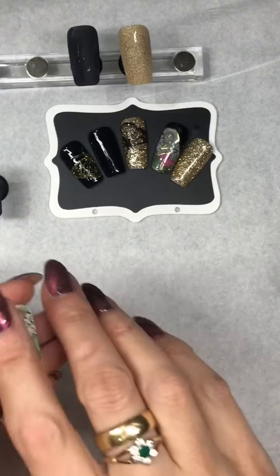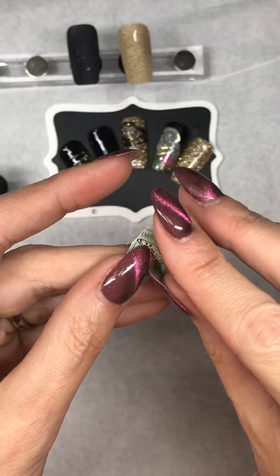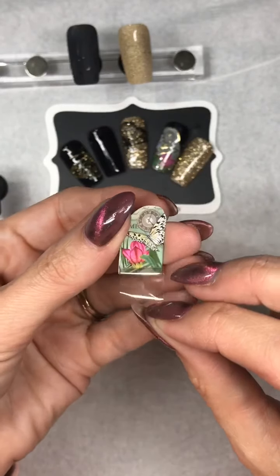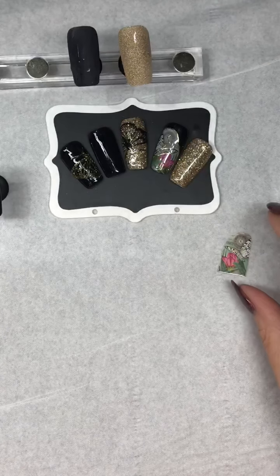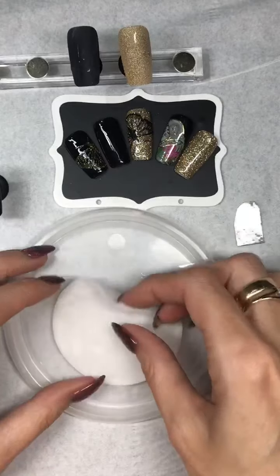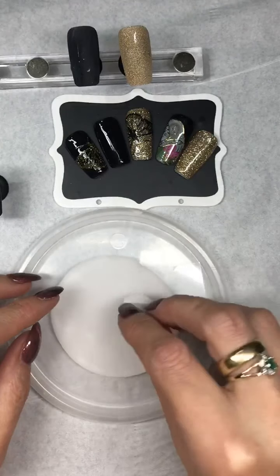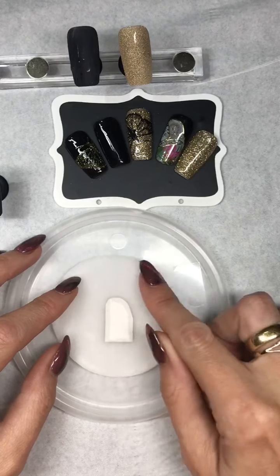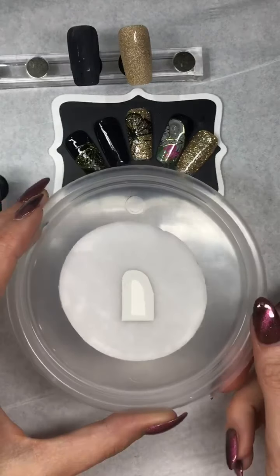On these decals there is a clear cover on there, so you need to remove that before you do anything. The way we get these off is very simple — you don't soak them in water. I've just got a damp cotton pad, it's not loaded with water, and I'm just going to sit that on there face down and just tap it.